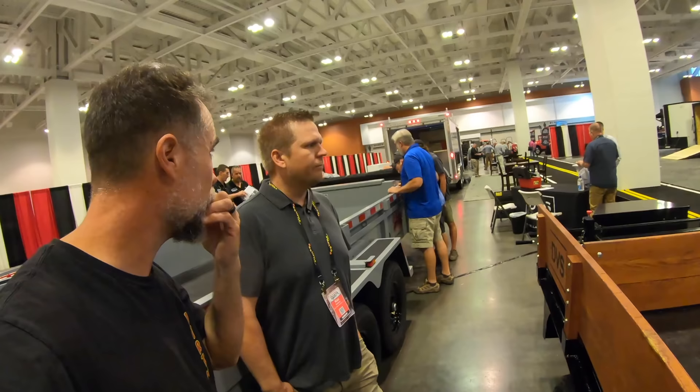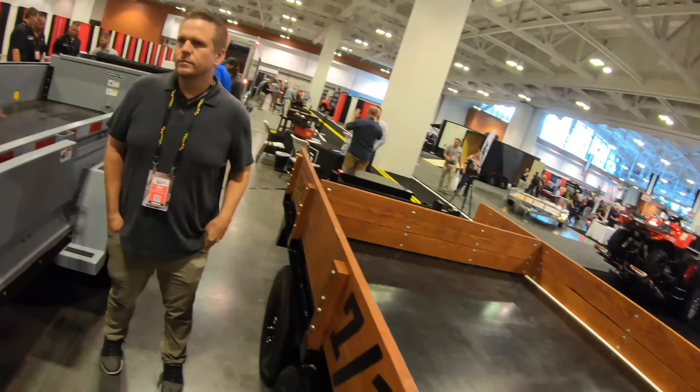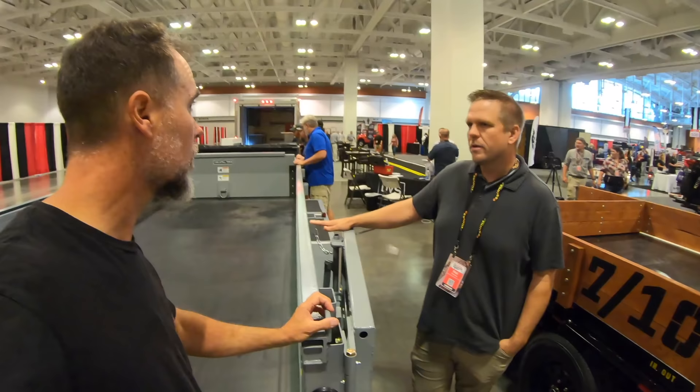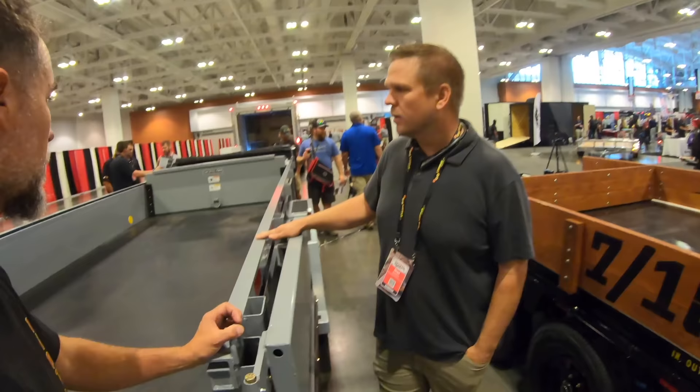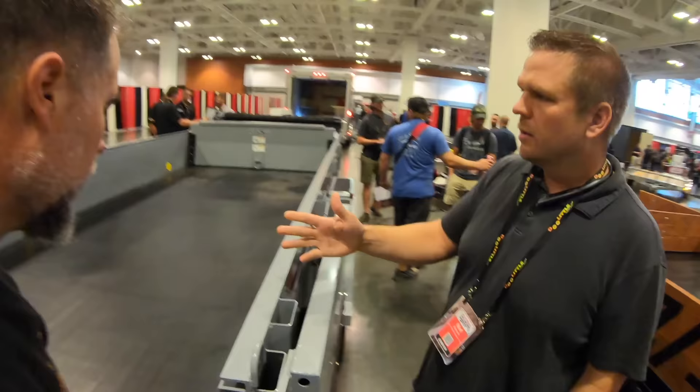Yeah, it'll be around $2,000 for the hydraulic upgrade. What sizes are available in these things? Oh, this is another one, right? Yeah, so this one here — we've had this unit out for six years. This is a brand new entry level lower priced model. This one here you can haul equipment in — mini skid steers, minis, loose material, bulk material, pallets — and it does the same thing.